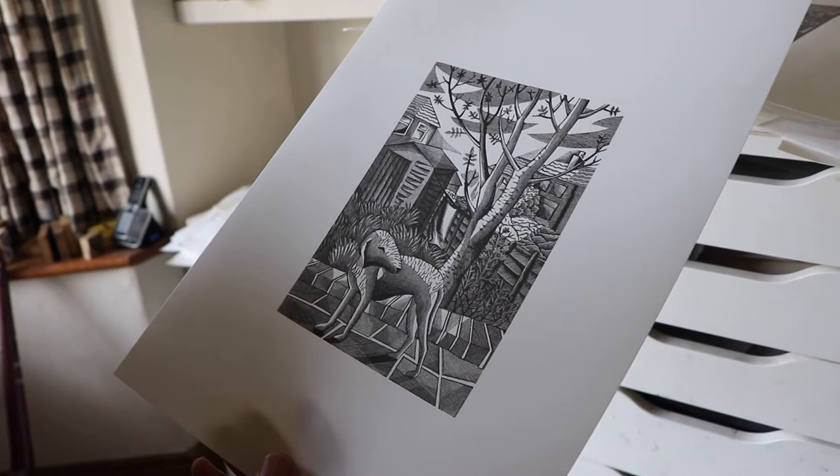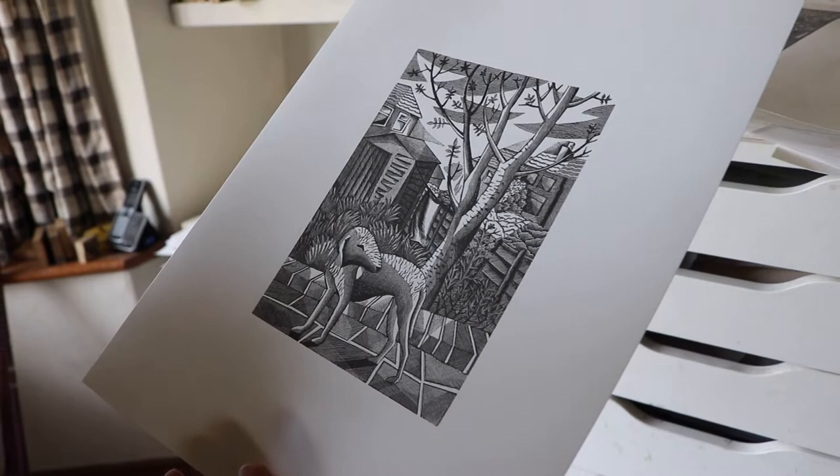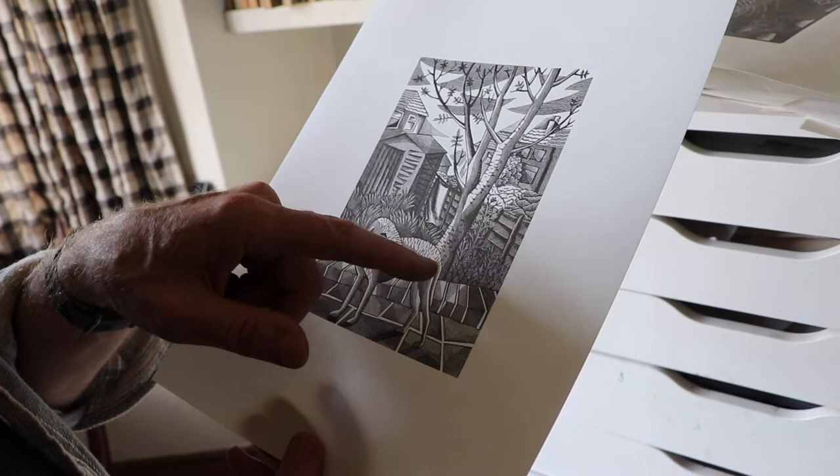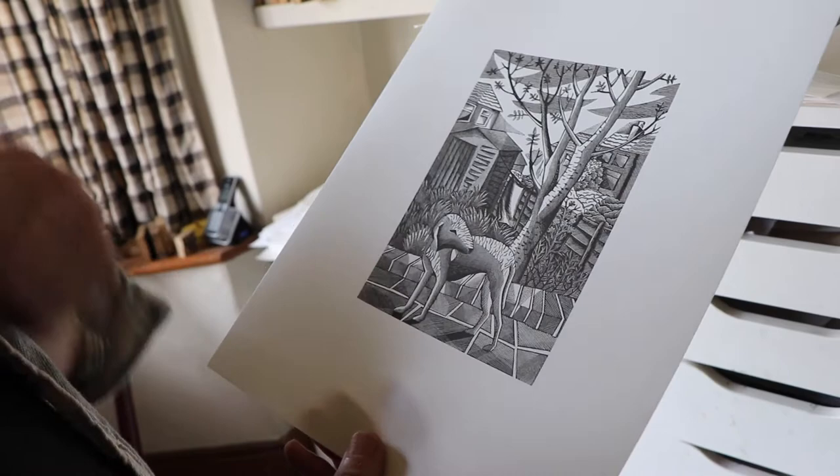Many years after, she gave me the only advice I ever had on wood engraving, which was to never bandage forms — in other words, never engrave a line following the form of an object. You create the sense of roundness by hatching and creating ever lighter tones across the form.